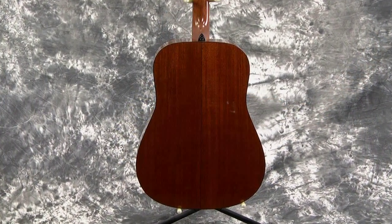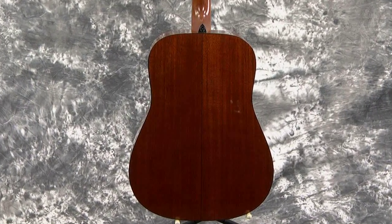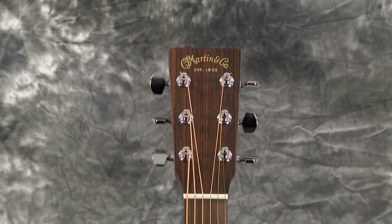The D18s have mahogany back and sides, which this one does. It's got an Indian rosewood fretboard that's absolutely beautiful. The Martin tuners are on the back. There's a strap button installed here, which I want to point out. Other than that, this guitar is absolutely stock. It's like going to the store and buying — give me the 2003 over there, the brand new one.